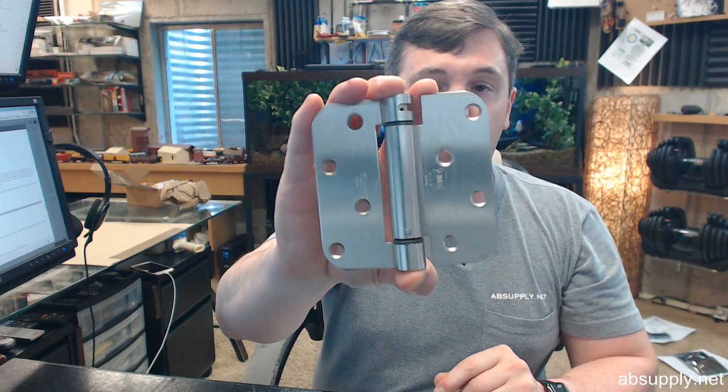You want to be absolutely sure that it's going to line up. You don't want to order it and find out that it doesn't fit. The template is there with all the dimensions, and you can simply compare that against the existing hinge assuming that you are replacing a hinge.